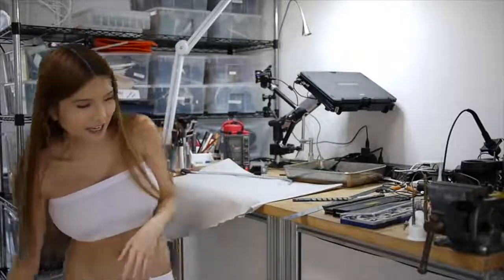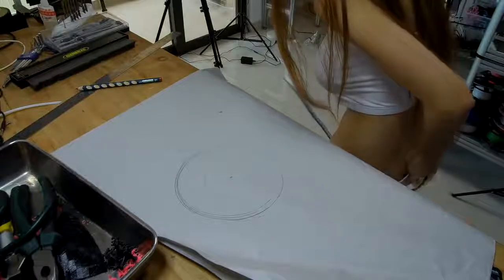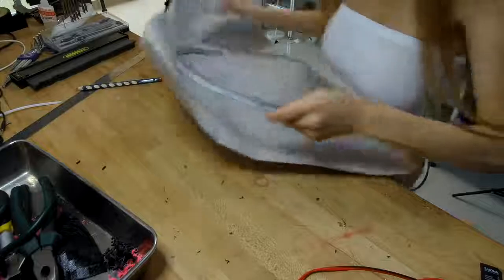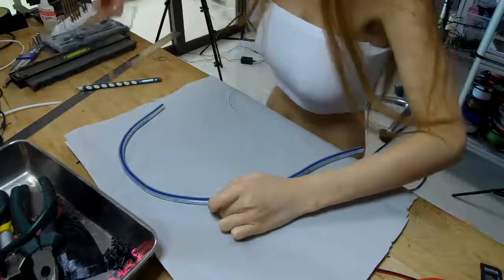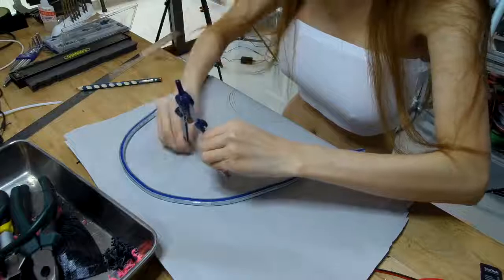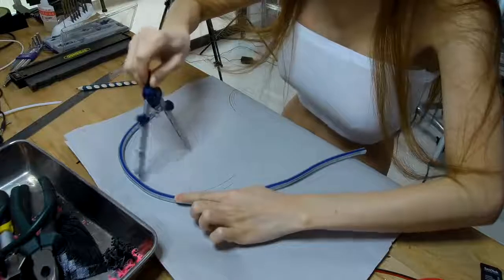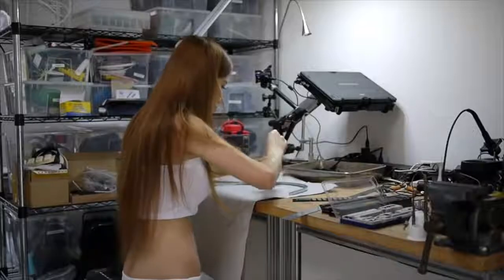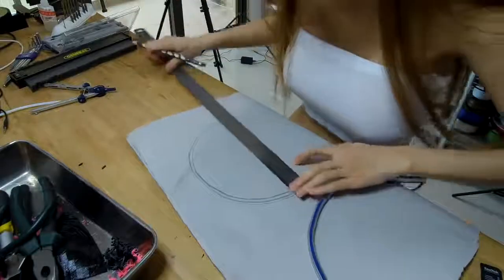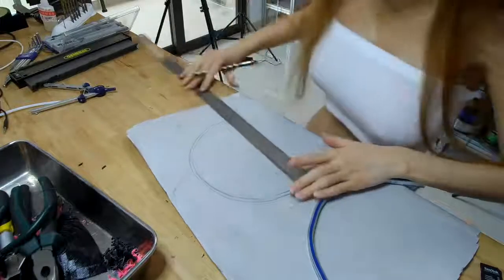Remember, this is just purely for science, for my project. It's a little bit harder to cut. The bottom is about 10.5cm.